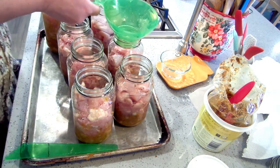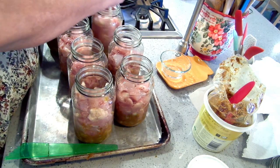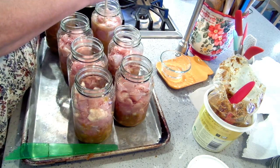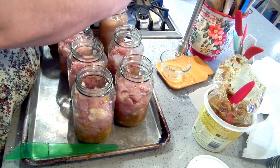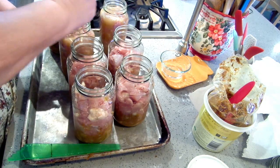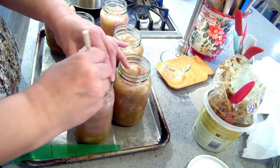This curry smells amazing. If you want an easy chicken curry to can, this is it. And if you want to add your own spin — like extra garlic or ginger or whatever — you can totally do that.